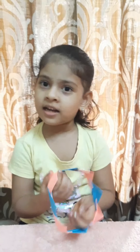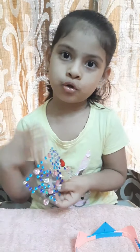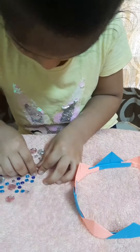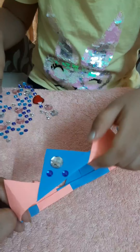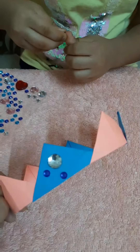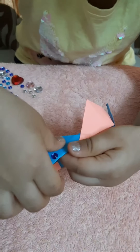Done, it's ready. Now I'm going to decorate it. Now I'm sticking stickers to decorate it. You can take any knit stickers to decorate it.